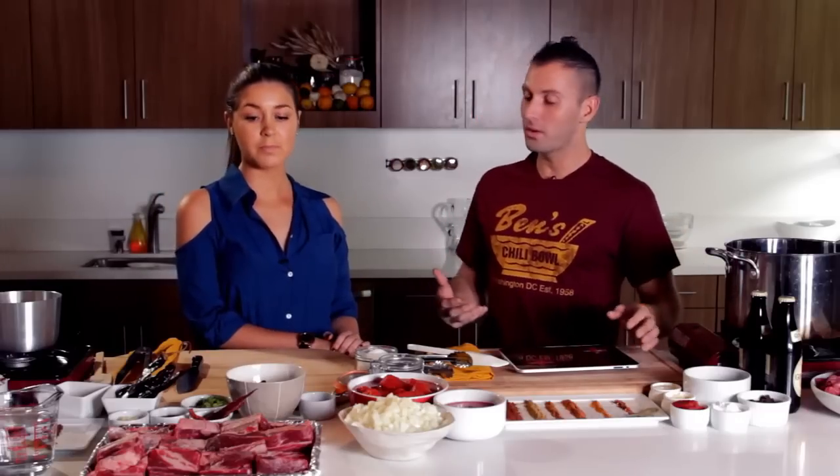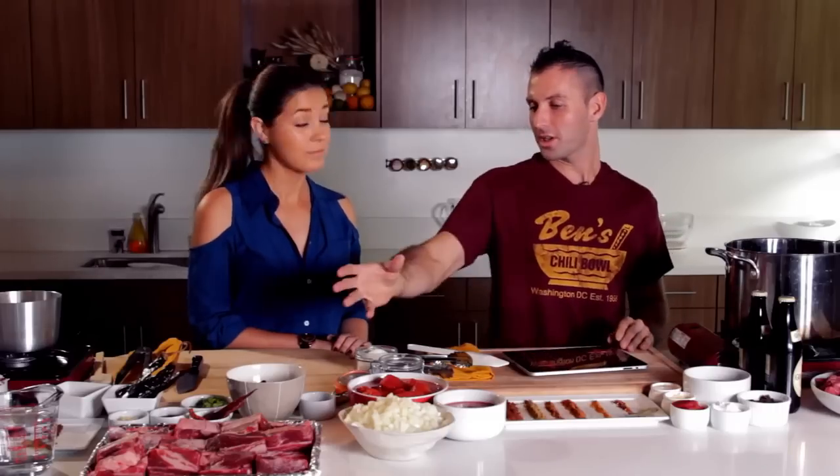So you're using short ribs and I'm using beef chuck. On the beef carcass there are actually 13 sets of ribs. One through five is the chuck itself, six through twelve is the actual rib, and thirteen is the loin. So you actually have more of the pricier meat, whereas I'm using the cheaper cut. Let's get this recipe war head-to-head started.